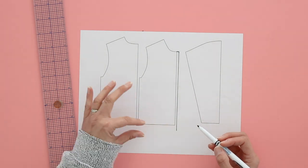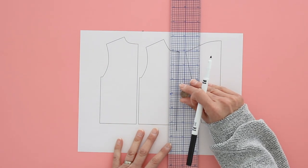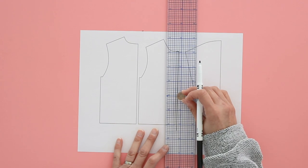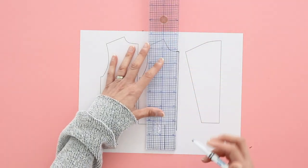Then you need to decide how wide of a band you're going to want at the bottom of the shirt. I would suggest doing two inches, which is the width of the band already, and then you need to add to that two inches a seam allowance on each side, so you get to three inches. What you want to do is add that onto the bottom of the piece here.